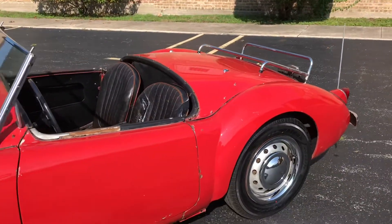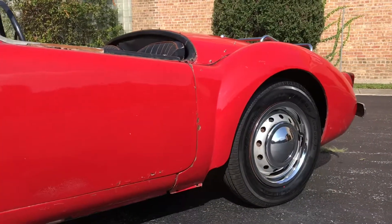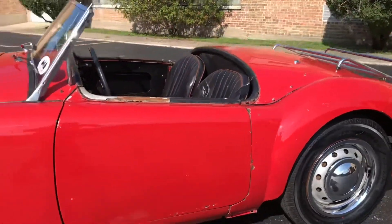Wheels and tires are both excellent. Tires are like new. The steelies and chrome hubs look very good — no dents or dings on them.